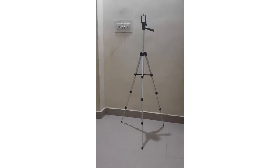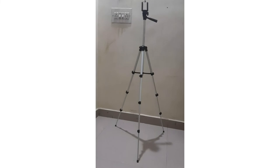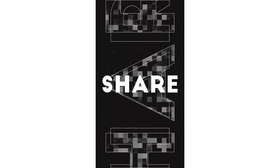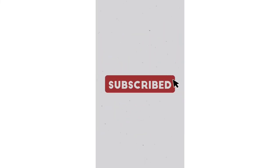Guys, if you like this video, please like, share, and subscribe. If you are traveling, go to my channel and open my playlist — you will see more traveling videos there. We will see you in the next video. Bye-bye.